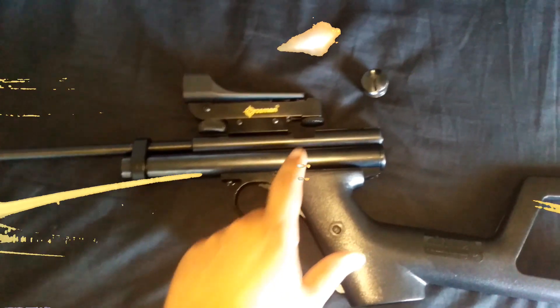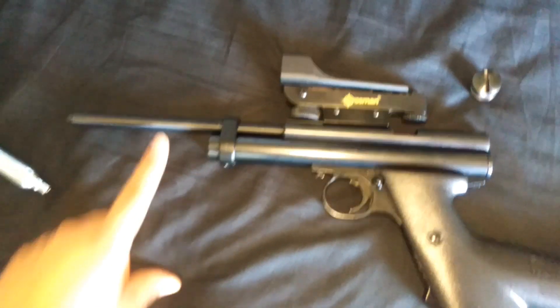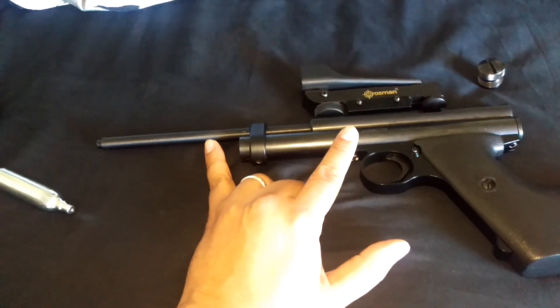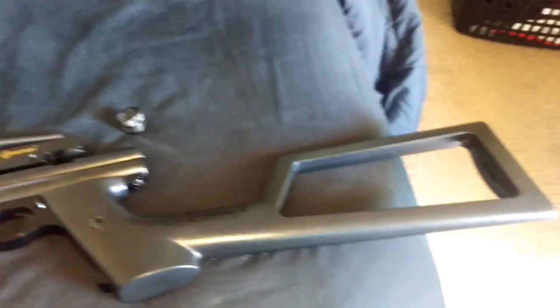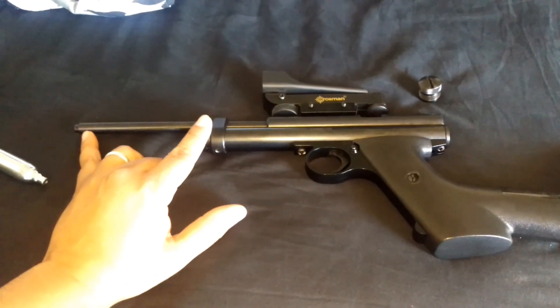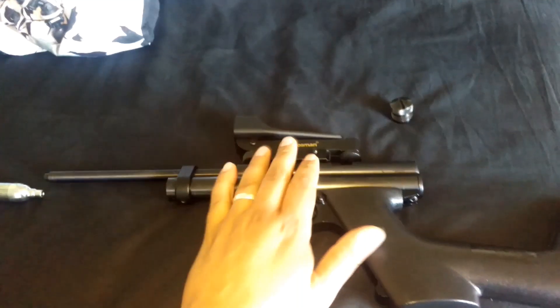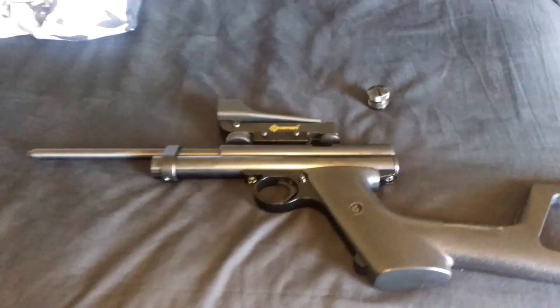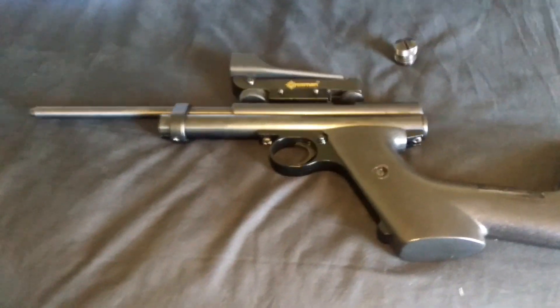All right, here we go — steel breech kit, longer barrel. It's about a 50% extension on the barrel. Original is about seven and a third inches; the new barrel is ten and a third, so it's almost a 50% increase in barrel length. The sights won't really fit on this, especially with the steel breech, so I put a red dot on there, sighted it in, and I'm going to pop in a fresh CO2 cartridge and shoot the ballistic gel from the other side to see how much more penetration we get — hopefully more expansion too.